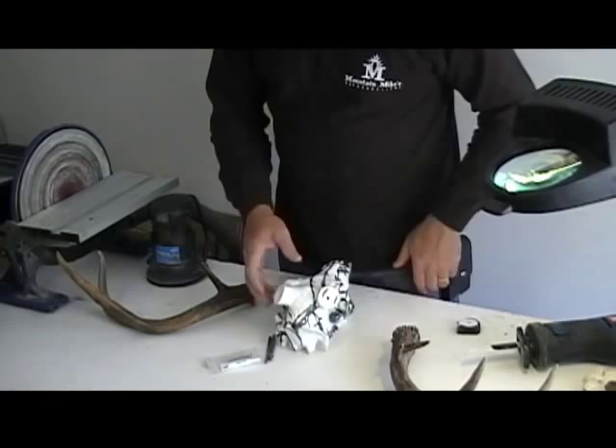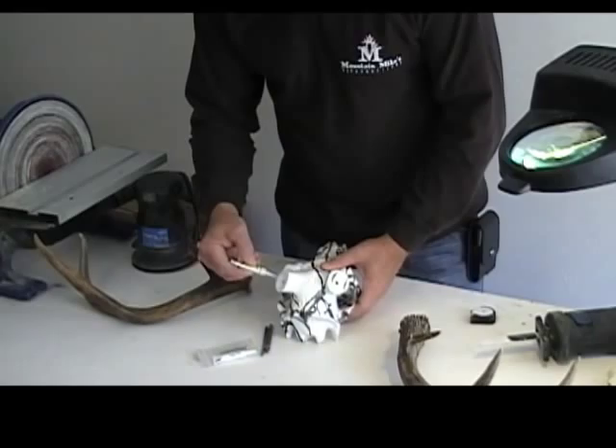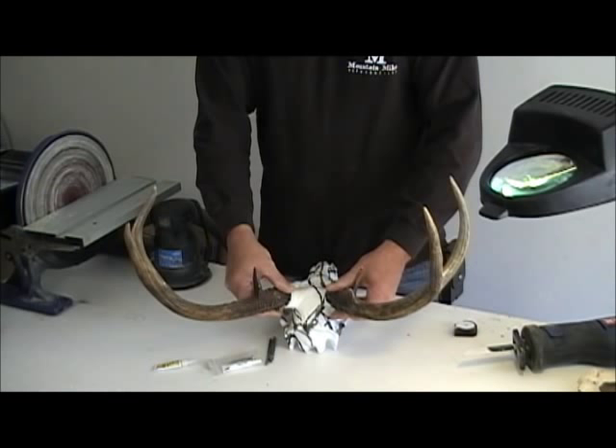Now it's time for the super glue. All we're going to do is put a thin bead of super glue around each pedicle. We can do one at a time or both — the fastest thing is to do both. Don't use too much, just enough to put a little line around each pedicle. I'm going to do this in real time so there's no tricks. Get your antlers, lay them on there so they look right. You only have a few seconds. Just hold them there — 1, 2, 3, 4, 5, 6, 7, 8, 9, 10. Ten seconds and they're on.